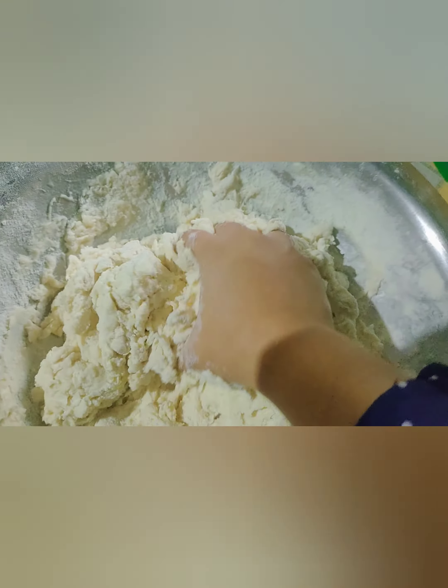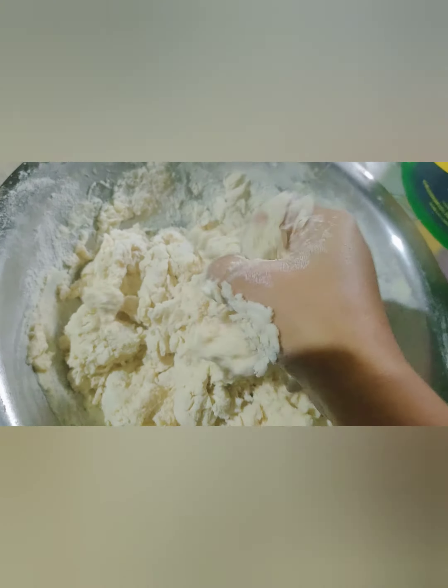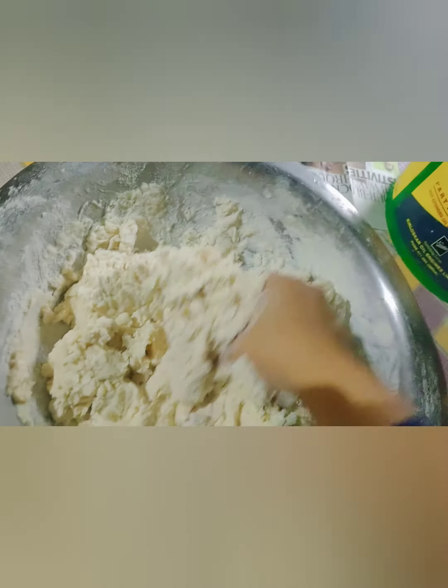Hey guys, today my friend and I are going to eat this food. I will show you how to eat this food.